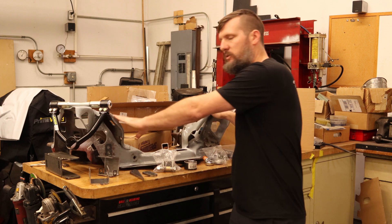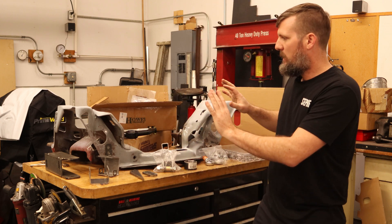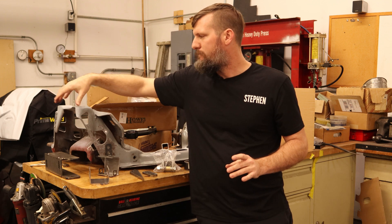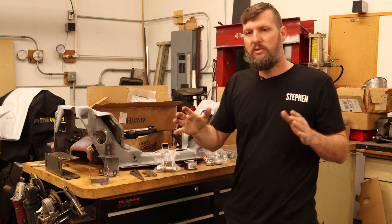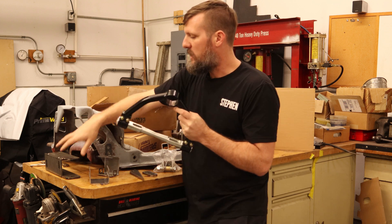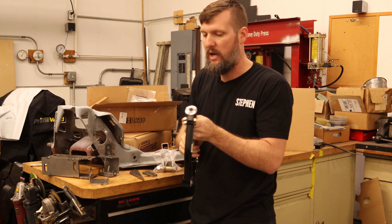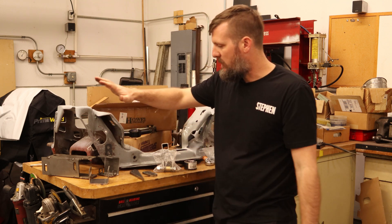I'm still going to be using the factory K-member, and if you look closely, you can see I've modified it slightly. On both sides, I've cut it off short — it used to come out about two inches to accommodate the spring, but I've cut it off so it's now close to flush with the frame rails. That's to allow the upper control arm, when mounted on this plate, to have enough room to move. It was hitting and couldn't get to the angle I needed.